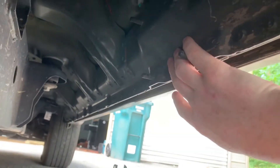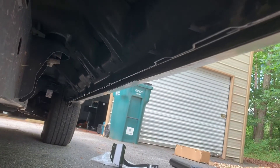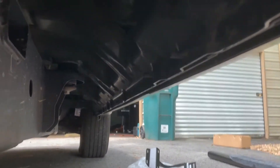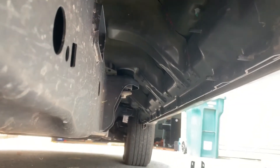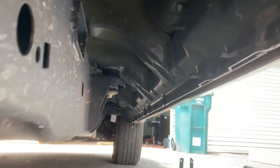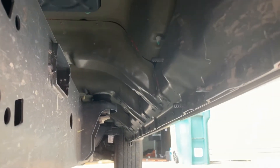The first thing we have to do is put on the brackets. The Ford already has three bolts set for their factory running boards, so this bracket comes up and goes right on there. We put on a plastic washer first, and then it's a combination of two washers and a nut that hold it in place.